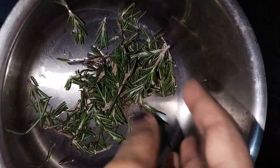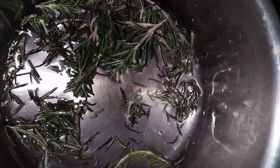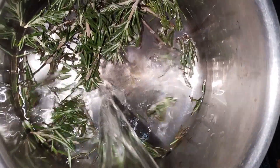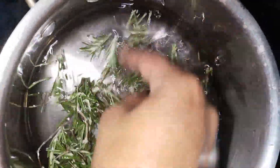I am going to try this recipe for my hand and for my hair. I am going to share this recipe for you.